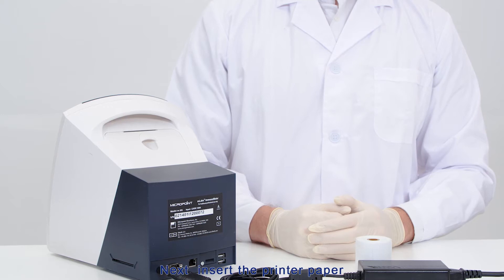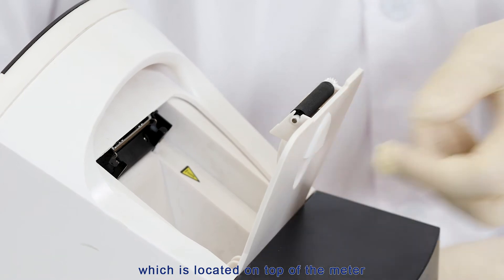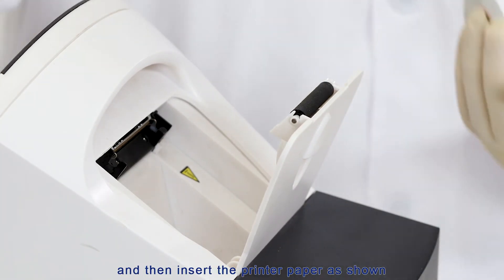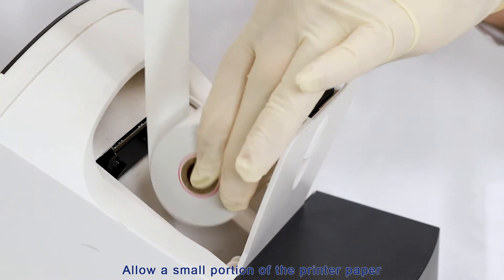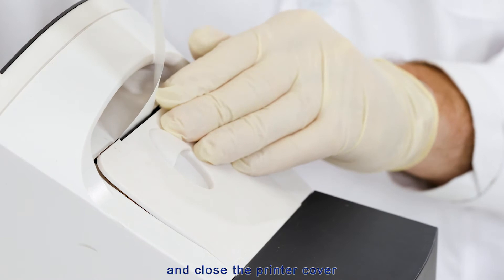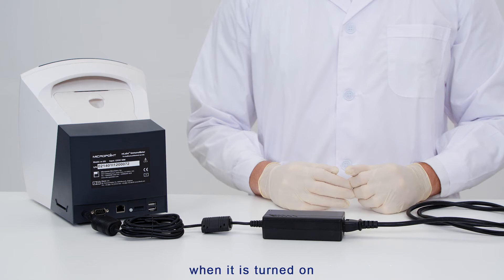Next, insert the printer paper. Pull up and open the cover of the thermal printer, which is located on top of the meter, then insert the printer paper as shown. Allow a small portion of the printer paper to extend outside of the printer paper compartment and close the printer cover. The meter will automatically feed the thermal printer when it is turned on.